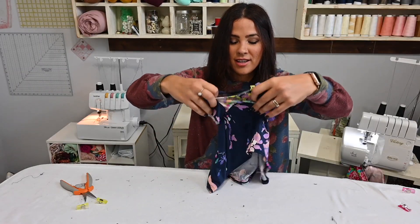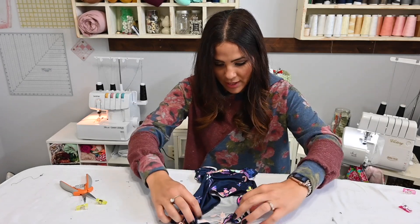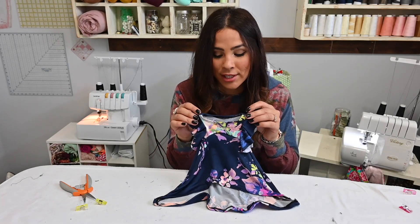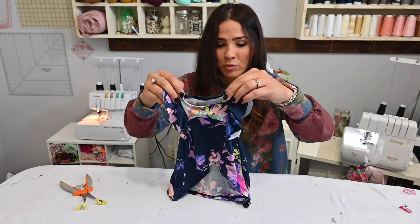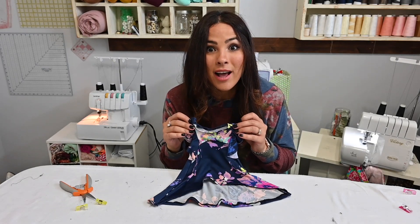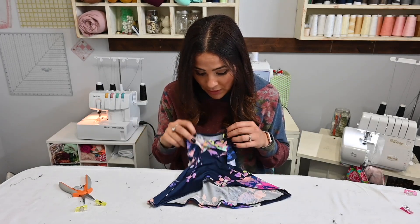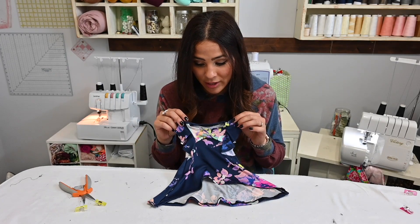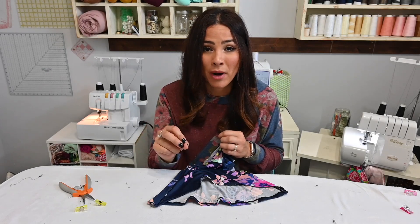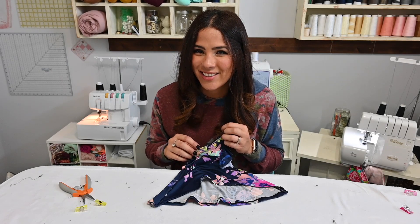We are done with our cute, cute, cute dress — look at that! I just need to steam it down and I'm done. How cute is this dress? I love it. It was super simple to sew. I can't wait to give it to my niece; she's going to love it. I hope you enjoyed this tutorial. Please go check out our Facebook and Instagram page, and the adult and kids version of this pattern, which is just as adorable. Comment, like, share, subscribe so you never miss any of our other sewing tutorials. See you next time, bye!